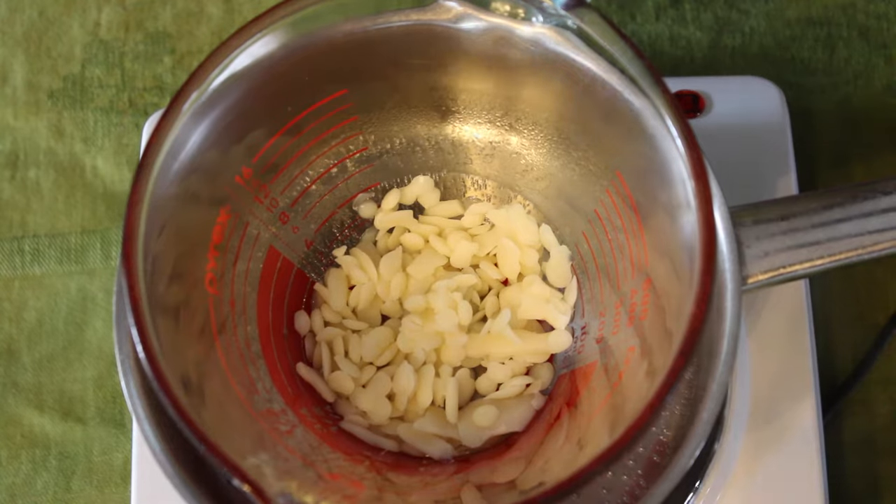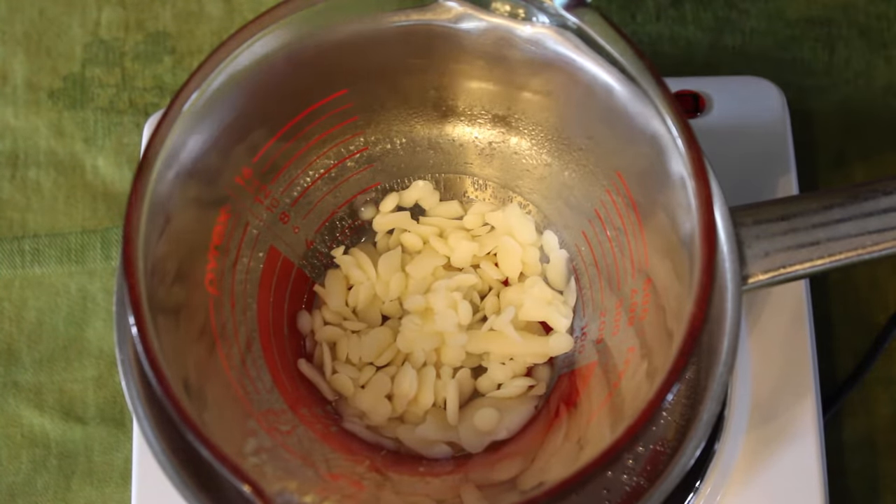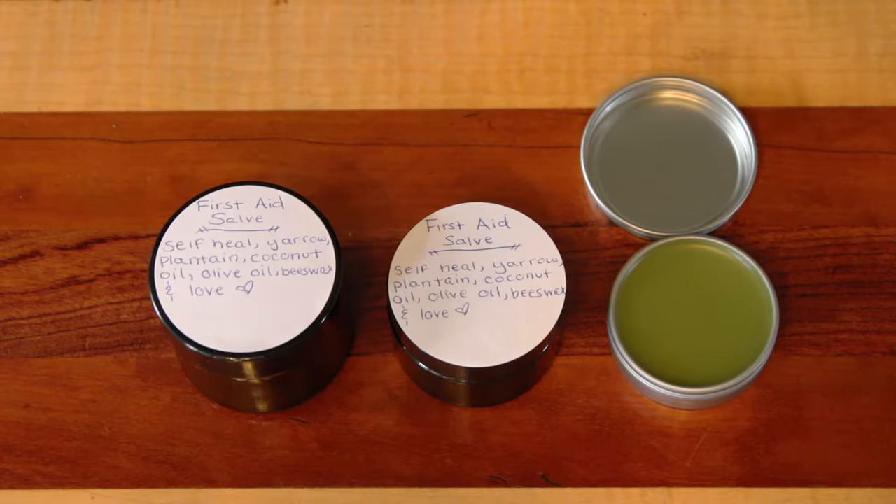For any jars, containers, and utensils you are using in this process, make sure they are thoroughly cleaned and completely dried. It is best to sterilize the jars that you will put your finished salve in before getting started.